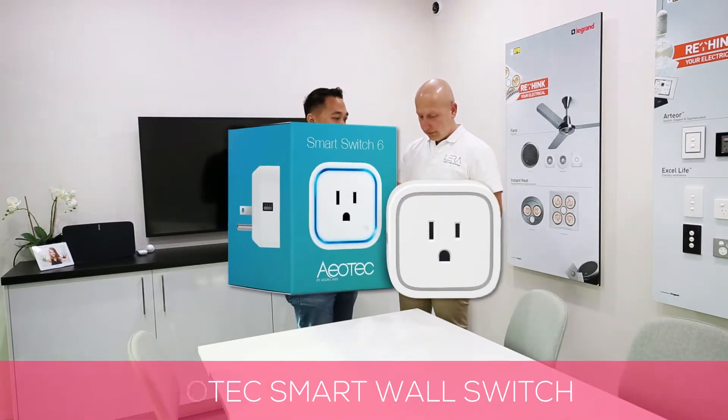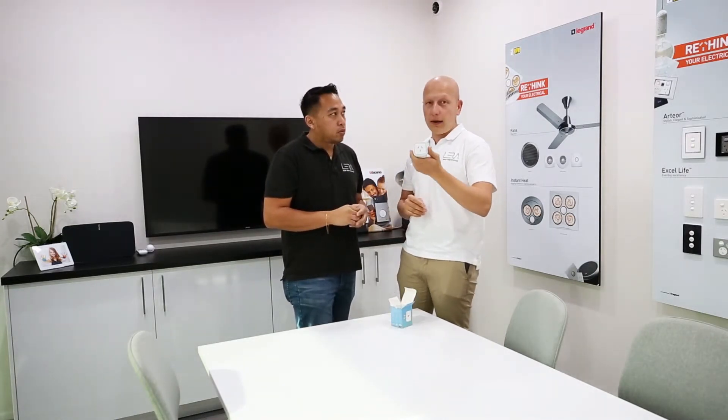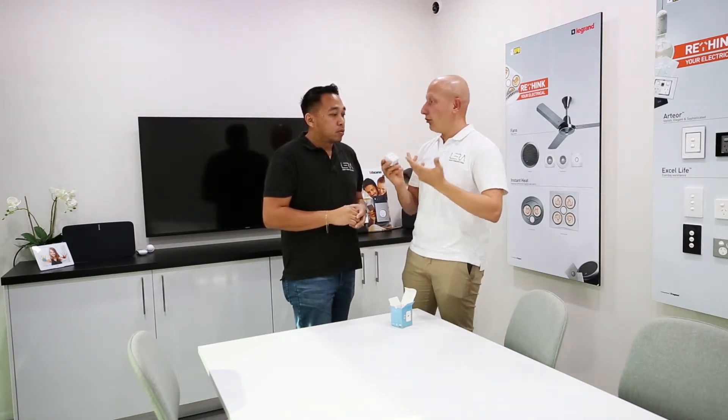Hey guys, it's Ben Arbon here from Lyra Smart Home Solutions. Today we have the Aotec Smart Wall Switch. So what is a smart wall switch? A smart wall switch actually converts any ordinary power point into a smart power point. It gives you the capability of controlling that outlet through your smart device.